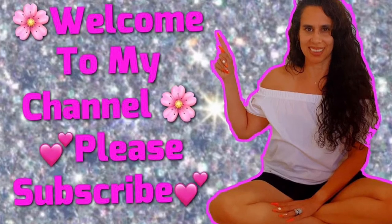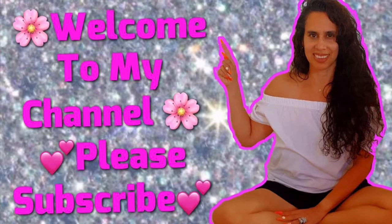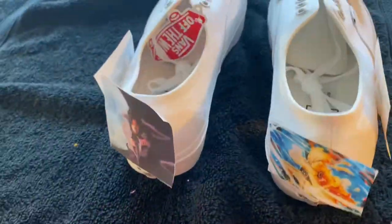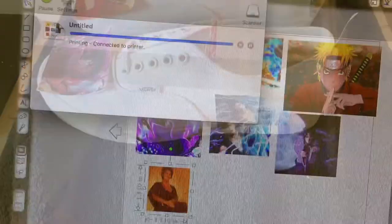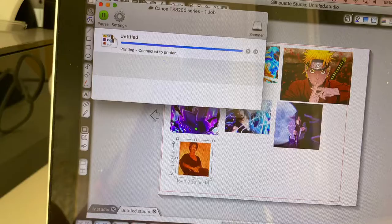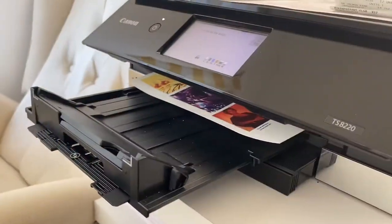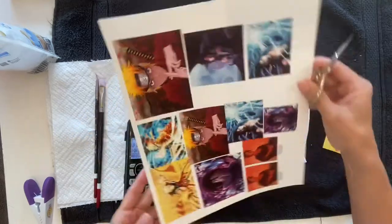Hi everyone, welcome back to my channel. My name is Tracy. Please don't forget to subscribe. Today I will be doing an anime shoe for my son. I went and bought the band — of course you guys know this — it's Naruto and Sasuke. He's whispering it to me because I cannot remember it.